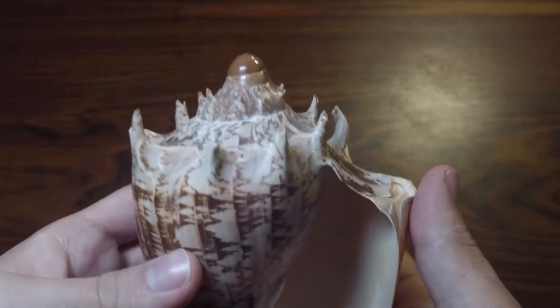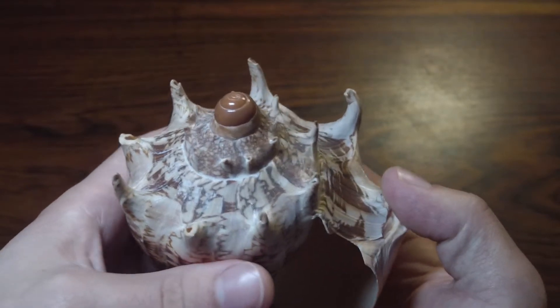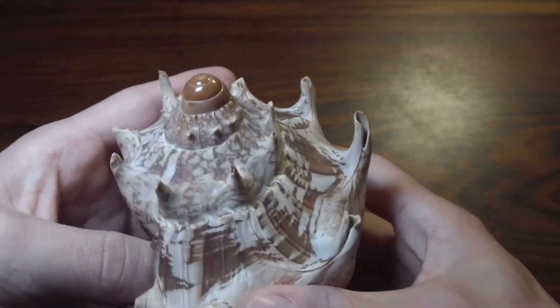The final feature I want to talk about today is the protoconch. A snail will maintain the same shell for its entire life, so you can often find the juvenile shell at the top of the spire of an adult shell. This juvenile shell is called the protoconch. Sometimes this protoconch will break off. As you can see in this great example, the protoconch has a very different sculpture, texture, and color than the adult shell. Some shells will have a slow transitionary period between the protoconch and the adult shell, however some have a very pronounced distinction between these two.